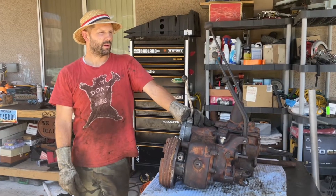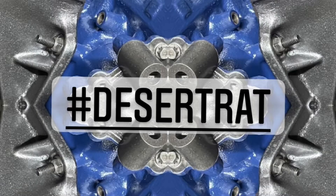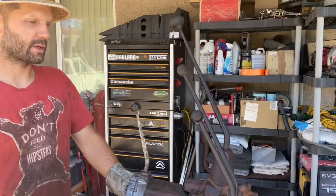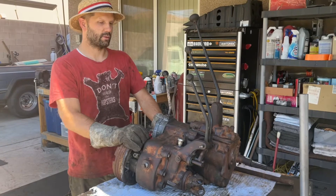Hello everybody. This is Brandon with the Desert Rad. I just finished the rebuild of this monstrosity right here. We're going to go through and talk about what it is and all of these different parts, because it is kind of unique and it's old.